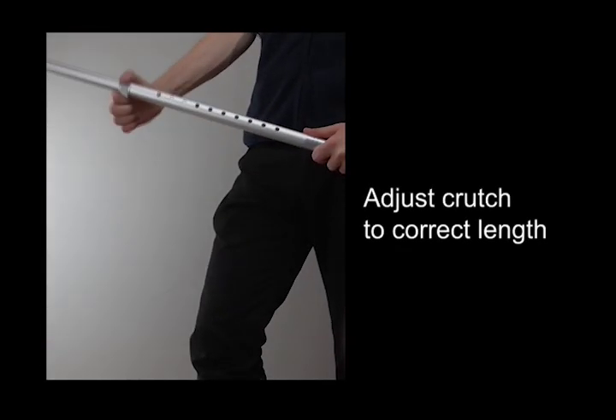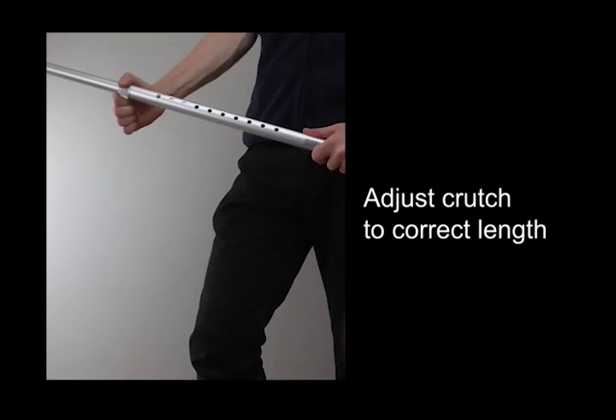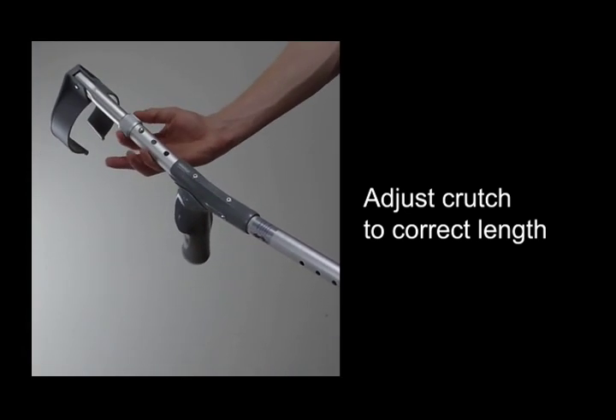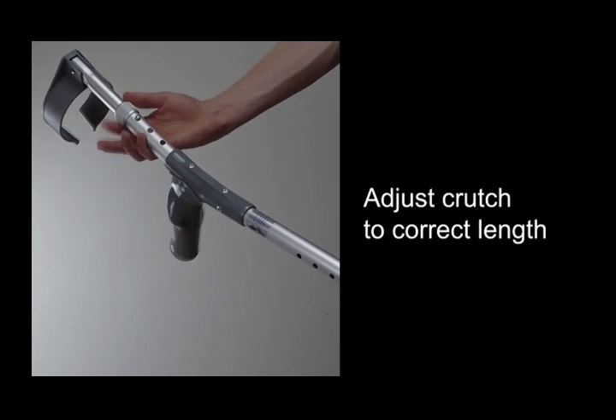You can adjust the height of your crutches by lengthening or shortening them, making sure that they click into place. Some crutches have a lock feature that fixes them in place. Similarly, you can adjust the height of the armband on forearm crutches to a comfortable position.